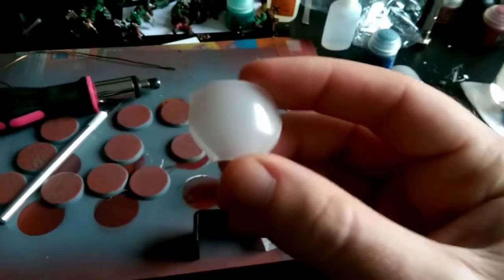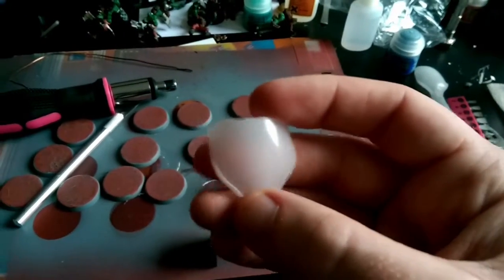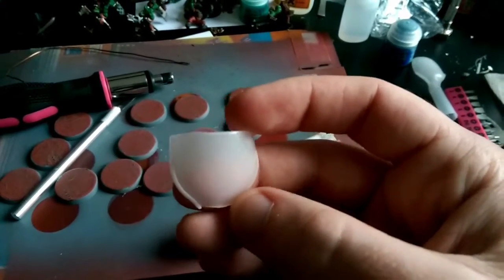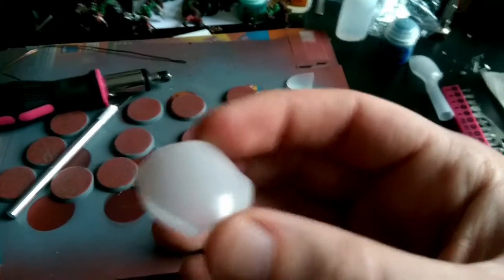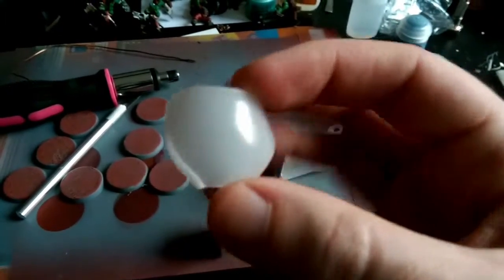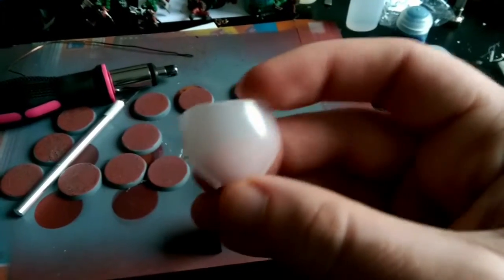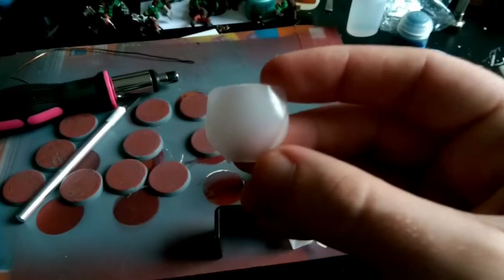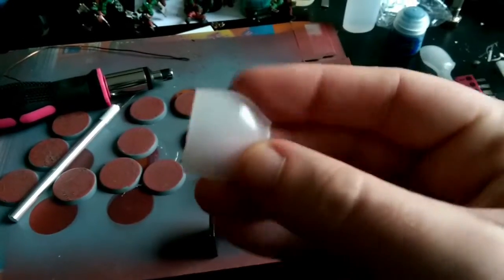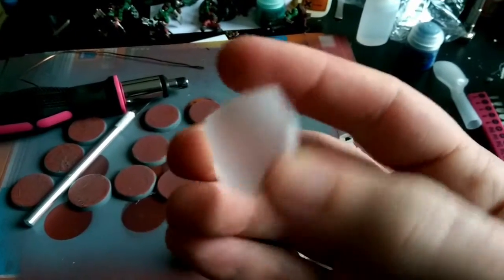I understand what you're saying about square cut panels with the orcs — it does suit them a lot. But because I want the body of the Gorknaut, built out of the drop pod, to look like a Gorknaut with more or less the same silhouette — just a bit bigger — I want those little details to be the same as well. That's why I'm going with the spoon head for the kneecap. When I get to actually gluing it together, I might look at it and think I'm not fond of it and change it then. There's always a chance to change it until the first couple of layers of paint go on.